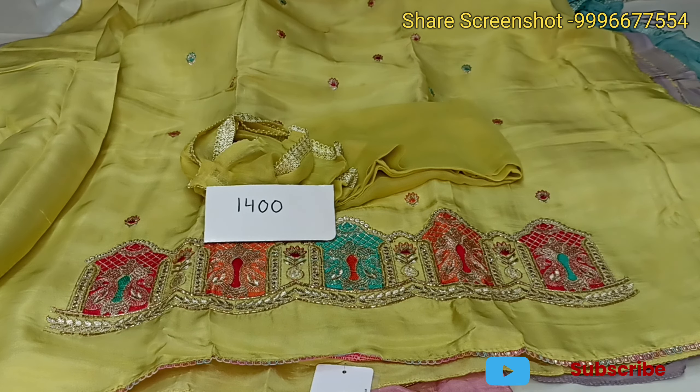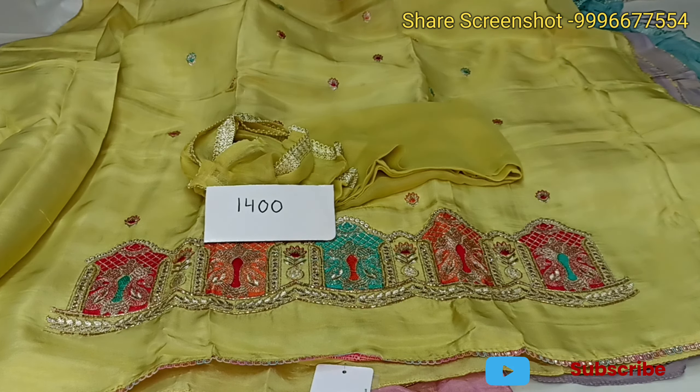In the video, you will see 4 colors in the shimmer fabric. Whatever color design you like, take a screenshot and send it. After that, you will get a reply. If the suit is in stock, you have to pay the amount. After paying, you will get a tracking ID and the suit will be dispatched.